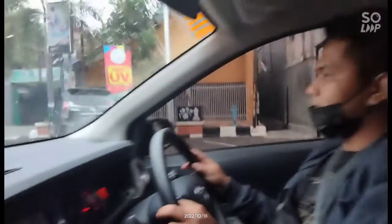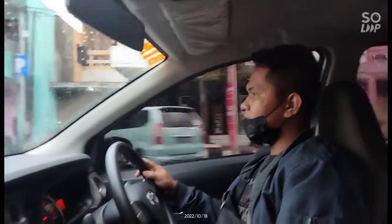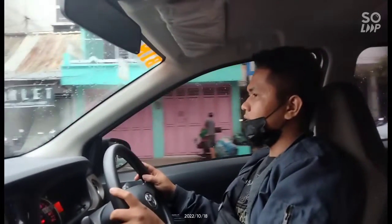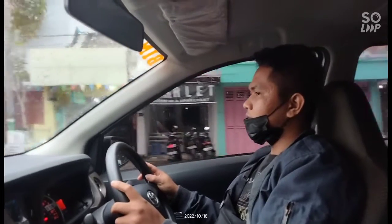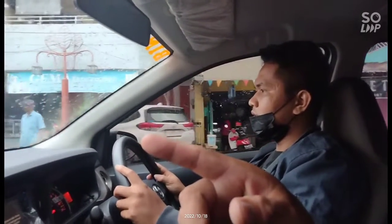Lampu merah, gas yang lepas. Sudah pelan, kopling injek full. Rem pelan-pelan, tidak usah oper dulu. Sudah pelan, rem lepas. Nanti rem yang kedua, kita mendekat ke mobil depan sampai aspal tidak kelihatan.